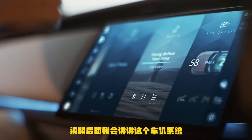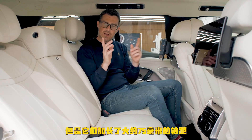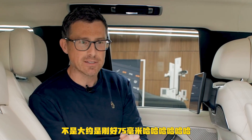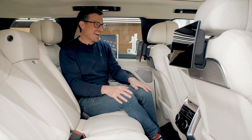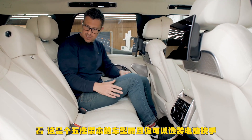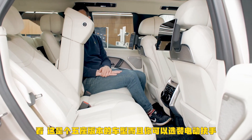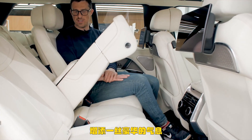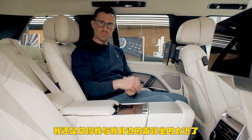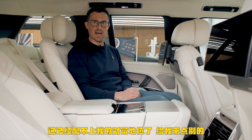I'll talk more about the infotainment system later. Even though this new Range Rover is pretty much the same length as the old car, they've increased the wheelbase — the distance between the front and rear wheels — by 75 millimetres. That means more room in the back: more knee room. This is the five-seater version and you can get it with electrically folding armrest shenanigans for added poshness. But I still feel a little too close to the person next to me, and I don't like the option of having someone sitting in the middle.